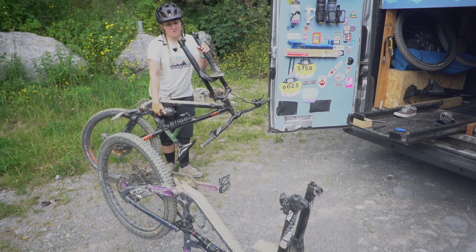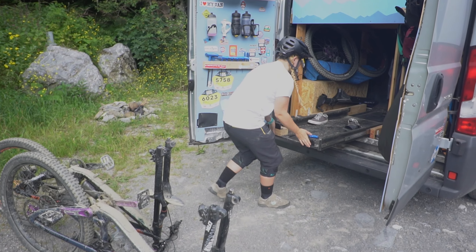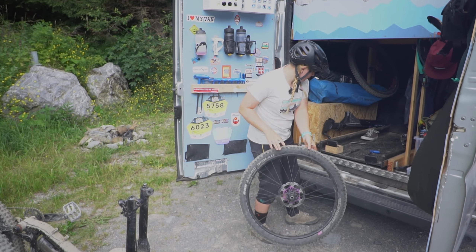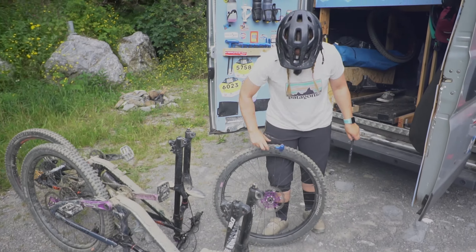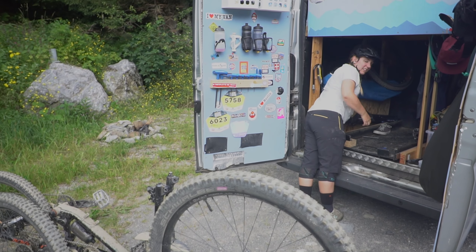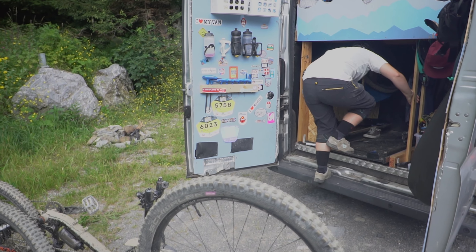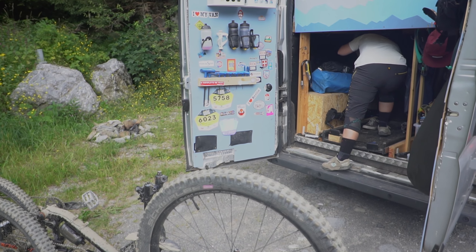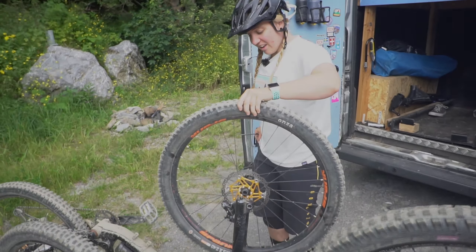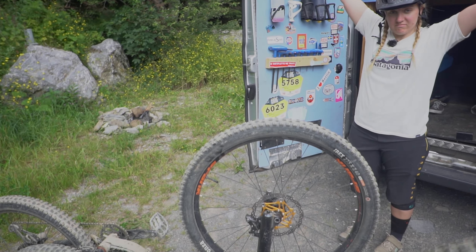There's two. Once you've done that, put the drawer back in, get a wheel off the hook. This one's quite deep in so sometimes it's easier if you get in. Bikes out!